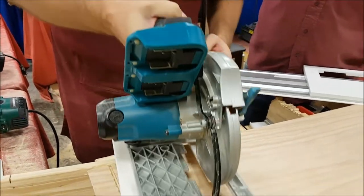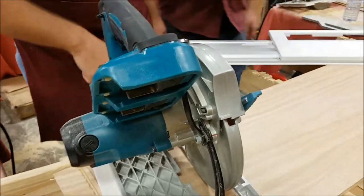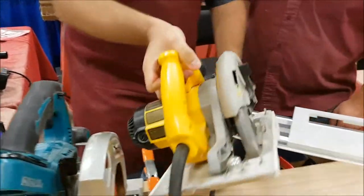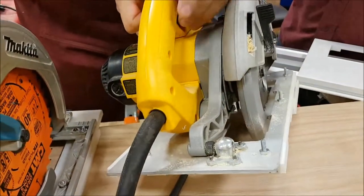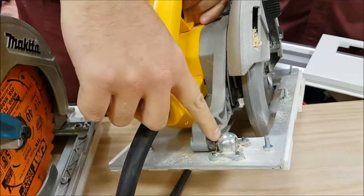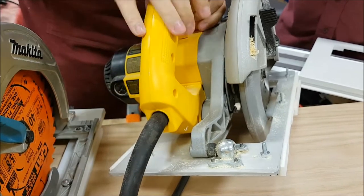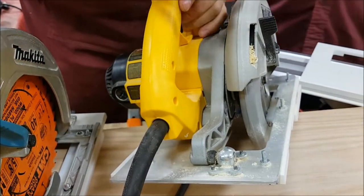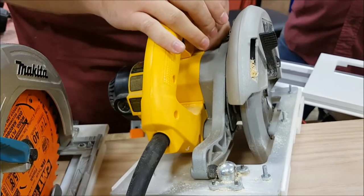So that's a bad example. If you want to look at a good example, you've got this one over here. You want something much heavier with a much heavier pivot point — this is all cast through here. This is the difference between a battery-powered saw and a corded saw; it's meant for contractors and heavy use.